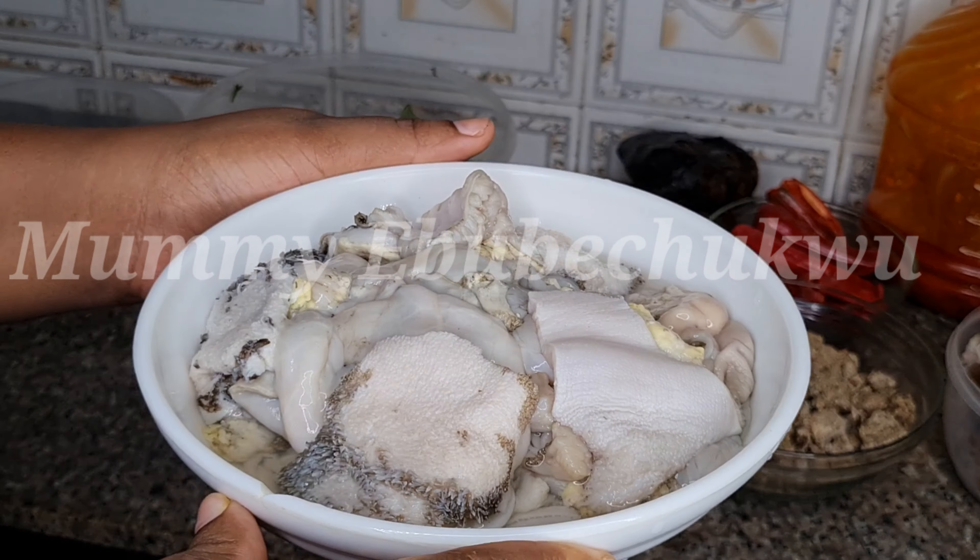Depending on the type of meat you are cooking, the cow head and shaki are very tough, so that is why I'm cooking for another 15 minutes. I'm adding the dried fish right now — if you are making use of stockfish, this is the time to add it as well. I just added the ground habanero pepper, which I blended with some onions to give it more flavor.